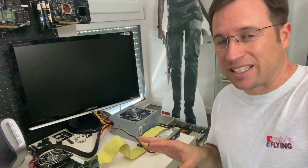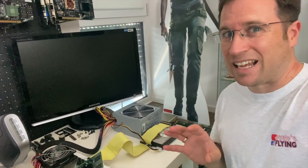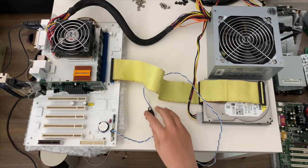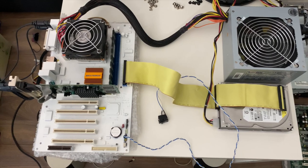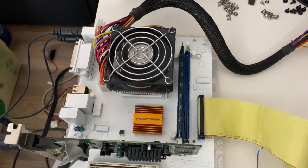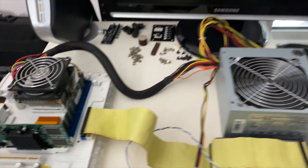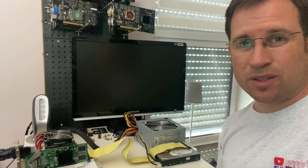Everything is connected, so let's switch it on and see if there's any sign of life. The first attempt was not successful.